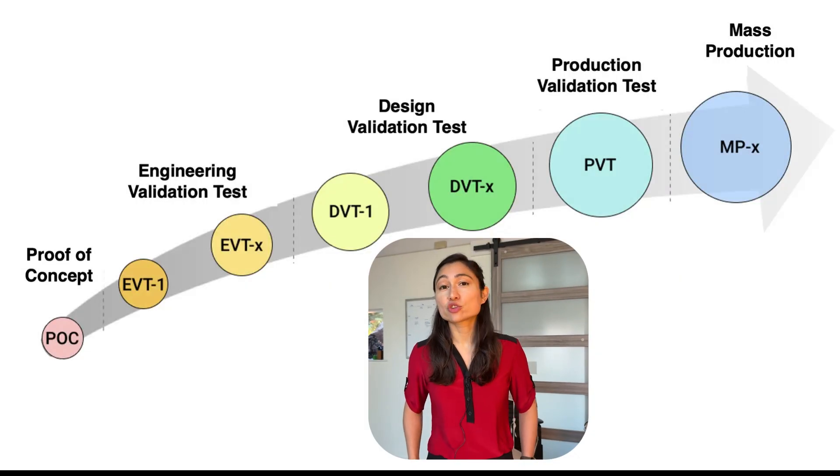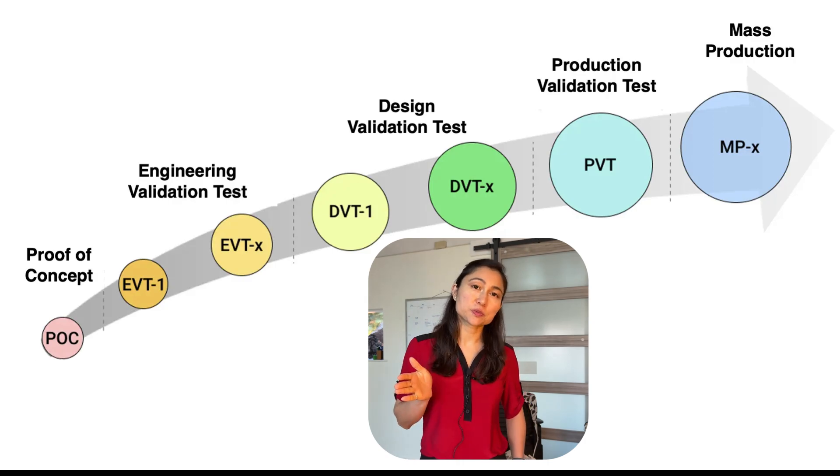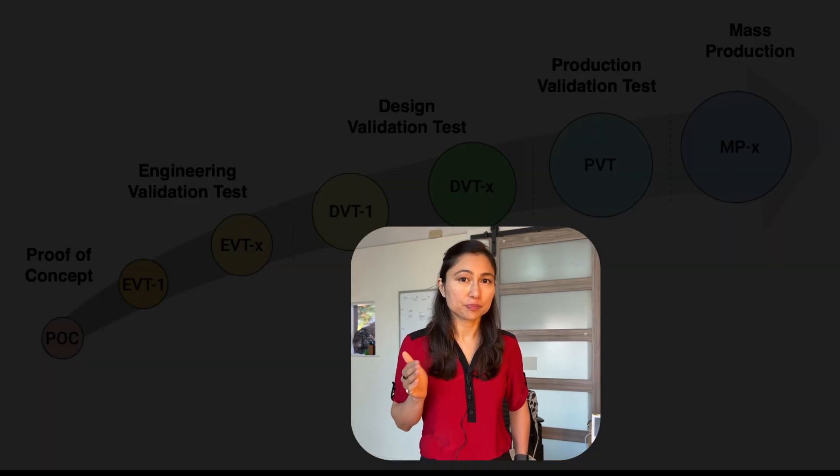The process has a bunch of intimidating acronyms — EVT, DVT, PVT — but the concepts behind them are not really that hard. Let's break it down.